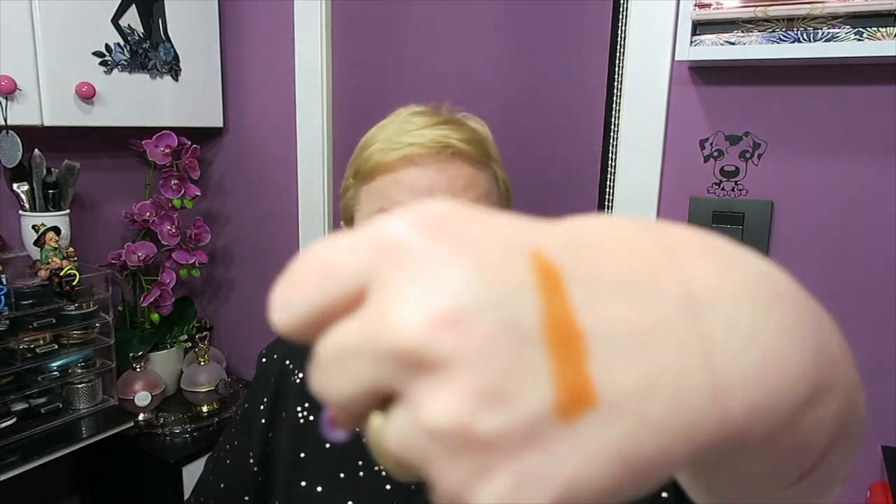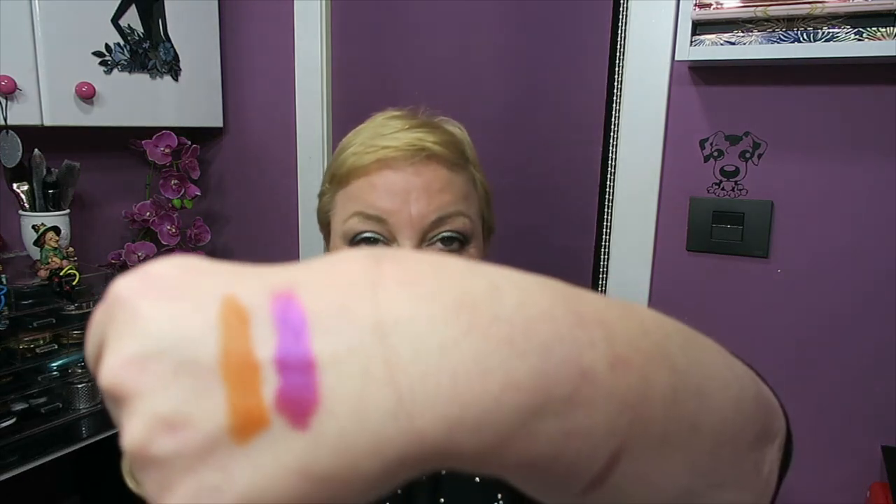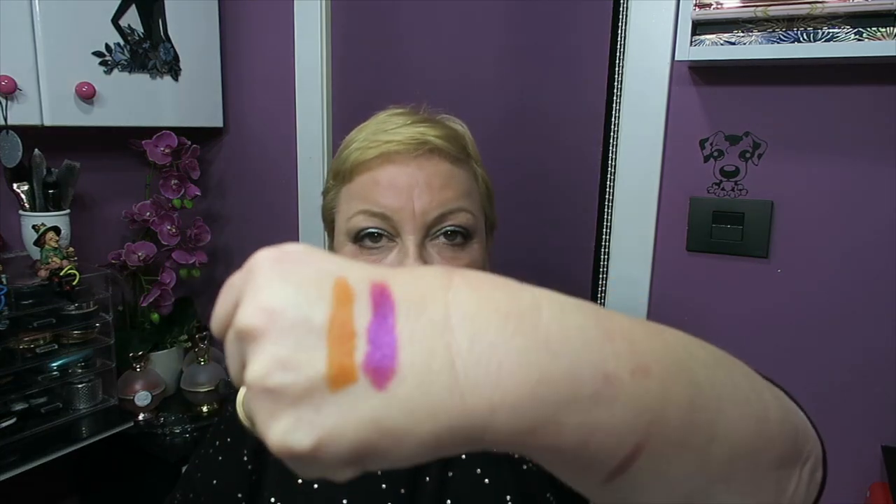We're going to swatch them in palette order. First is Firework, which is a matte orange — not terracotta, it's orange. Very pretty, but orange. Then a shimmer: Razzle Doble, which is a very, very special color I don't have in any other palette. It's a rosy-fuchsia with a purple undertone, and it's also duochrome — you can see it shifts between brownish, pink, and more reddish. Very cool.